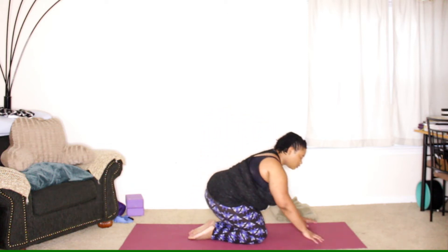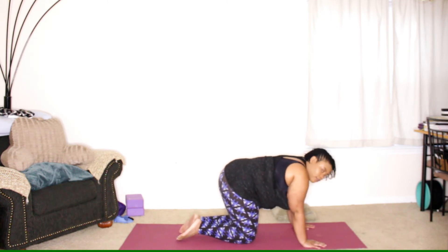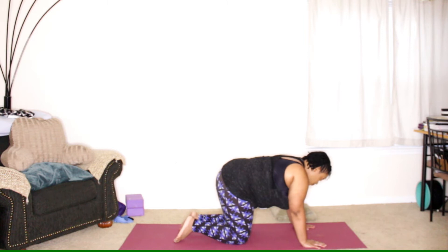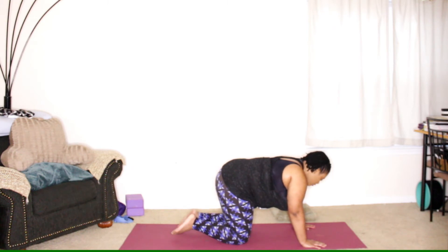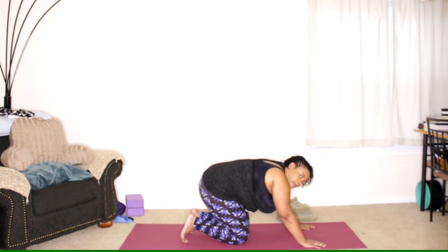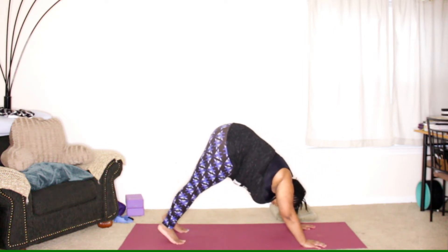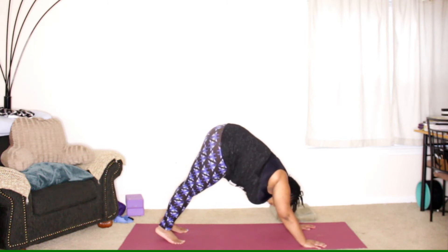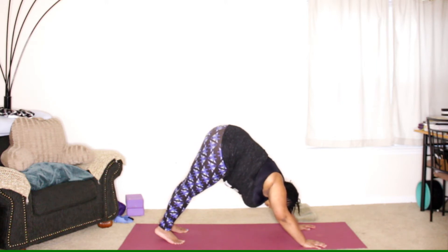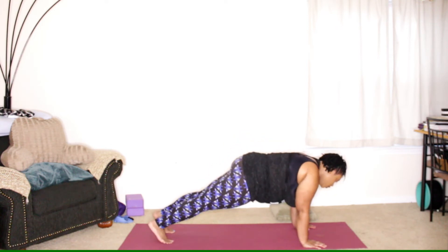And then we'll transition down to our table pose. We'll have the wrists under the shoulders, knees under the hips. We're going to do a little flow from table to plank, down dog and back down to table. Tuck the back toes under, press the hips up and back, coming into downward facing dog. Take a full breath here. And then we'll shift forward, coming to a plank.